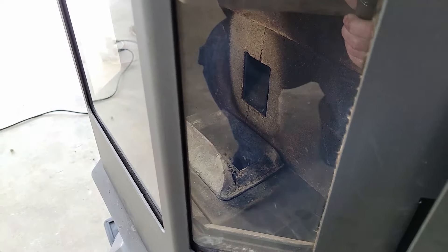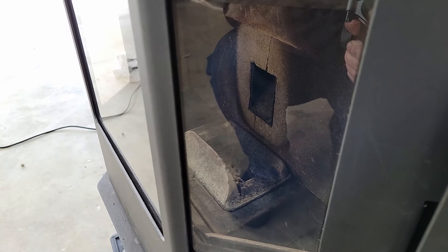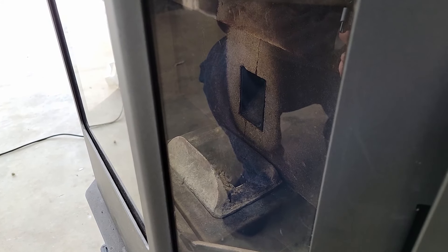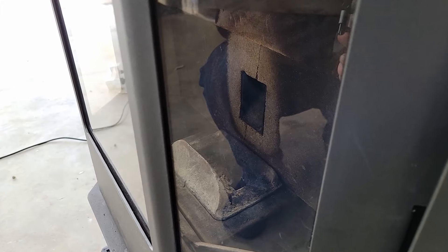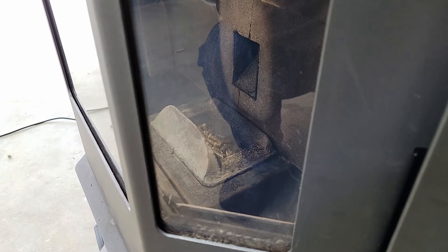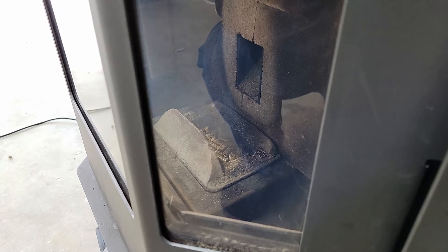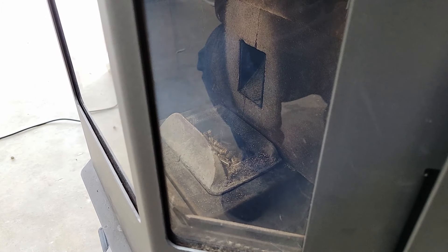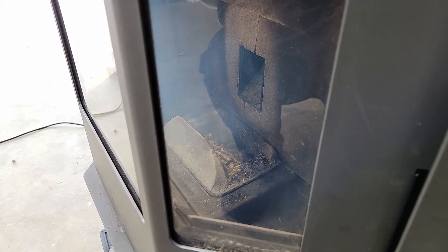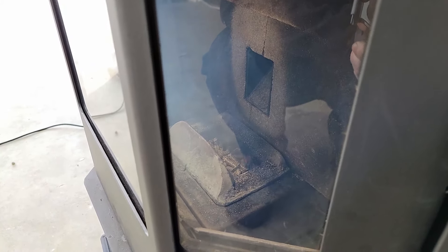The burn pot will slowly fill up and get hot enough that the pellets catch on fire. You can see a little bit of smoke — the pellets are starting to smolder, so they're going to ignite soon. This is pretty much the only time you will get smoke out of a pellet heater — during the ignition phase.